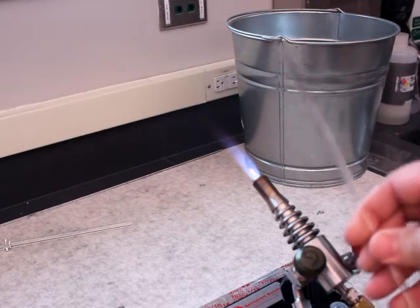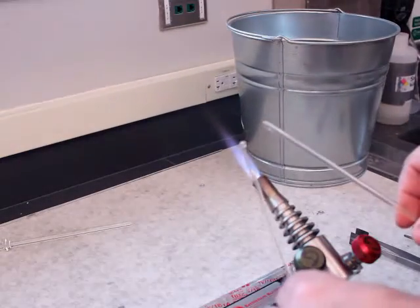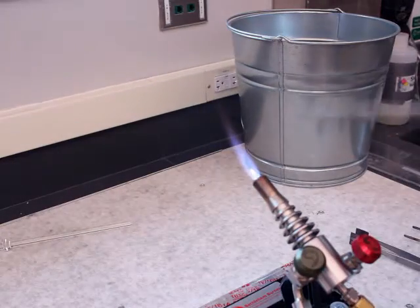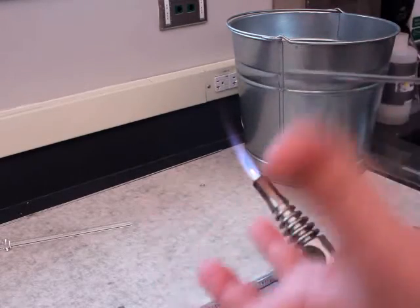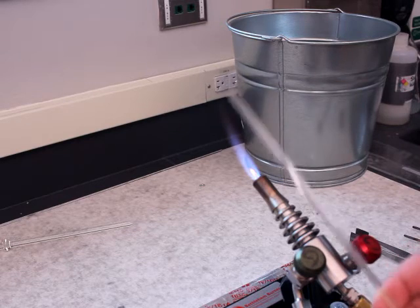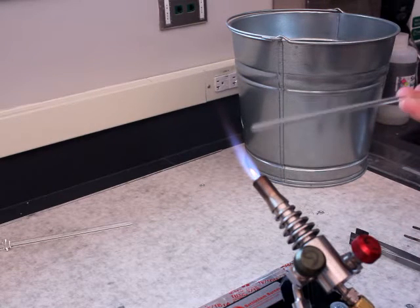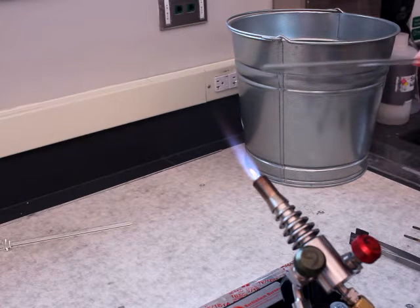If I wanted to, I could keep heating and get myself to where I'm actually making a sphere on the end — making an actual ball, basically making a gather in this case. But I don't want it to get very large because I just want a nice clean end for my rod.